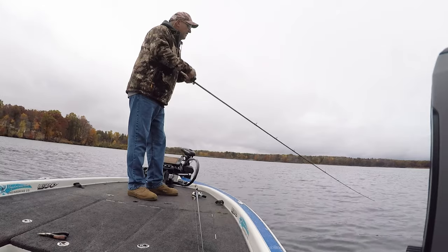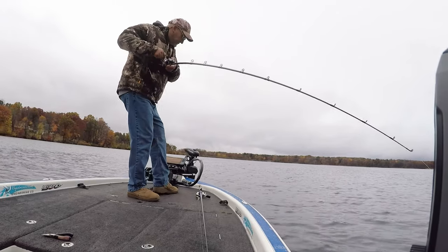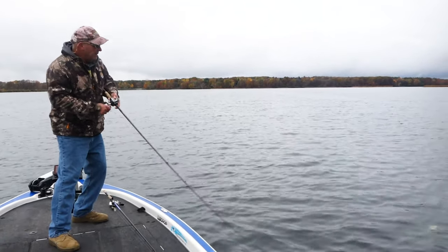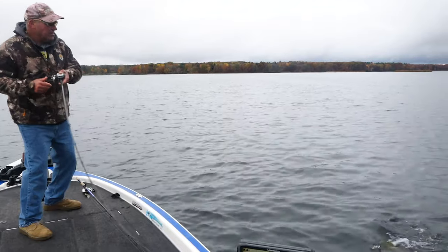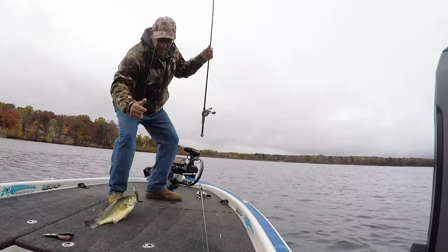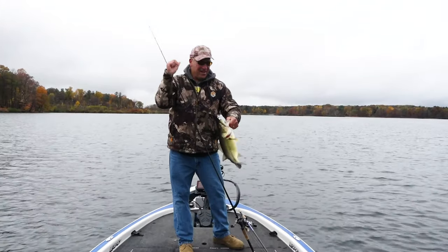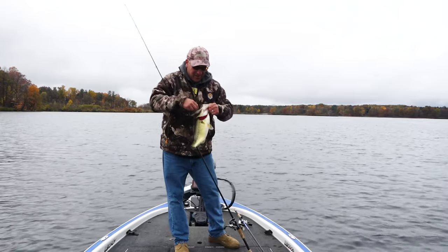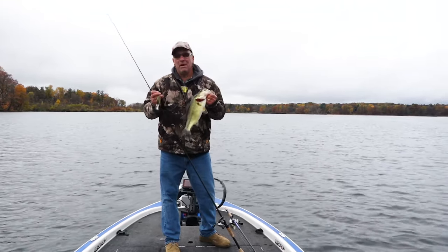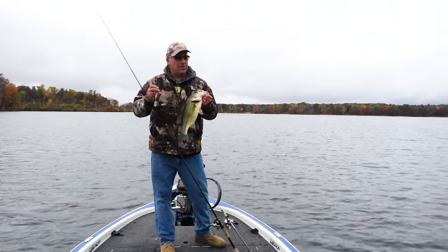That's the whole key this time of year because the bass are hard on the bait fish right now. There he is, I got him — that's a good fish! You see what I'm doing, I'm just following that grass contour. Oh that's a nice fish — there were two or three with them. Fat Free Seven, fall bassin', following the grass contour.